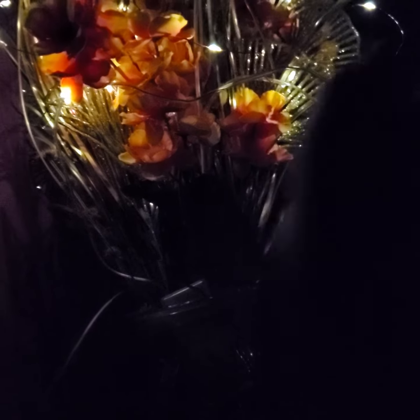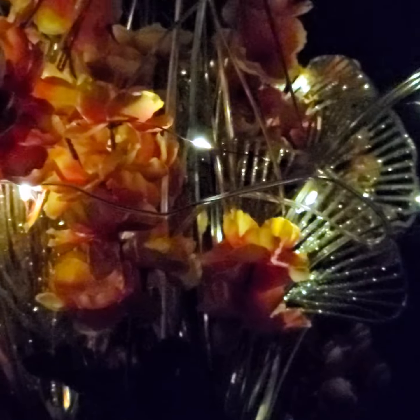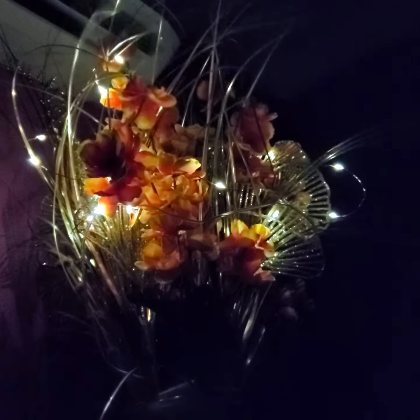Decorate your home. Decorate your plants. Just about anywhere you want to decorate. Hercules, leave it like that in your house. It's very beautiful.